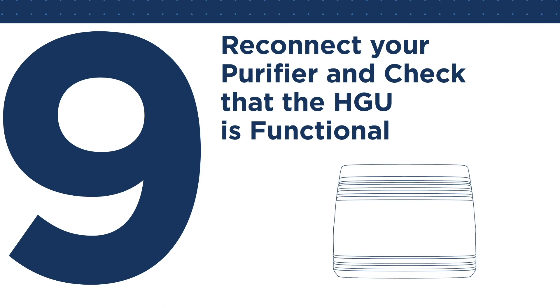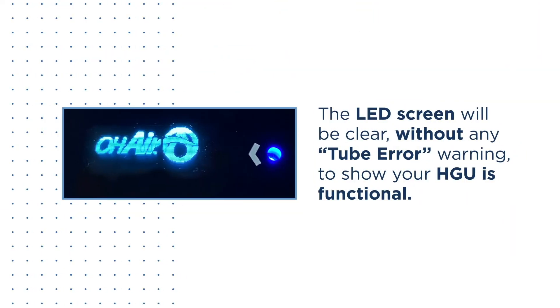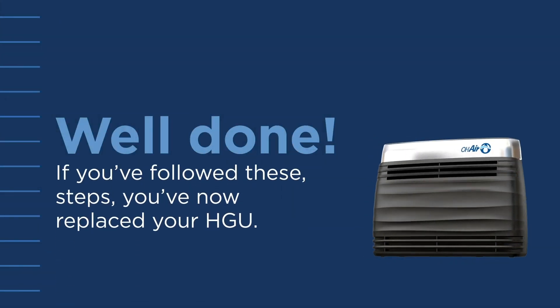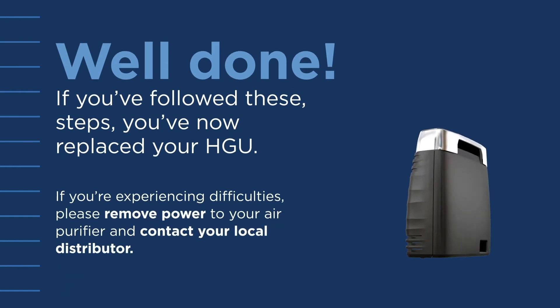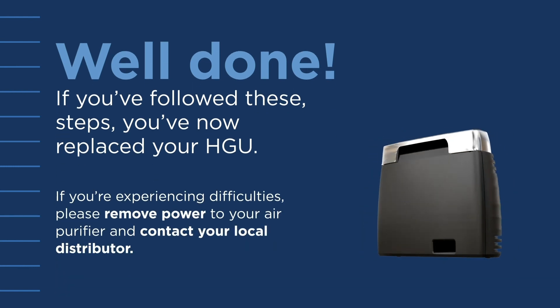Step 9: Reconnect your purifier and check that the HGU is functional. To complete the HGU maintenance, reconnect your purifier. The LED screen will be clear without a tube error warning to show your HGU is functional. Well done — if you followed these steps, you've now replaced your HGU. If you're experiencing difficulties, please remove power to your air purifier and contact your local distributor.